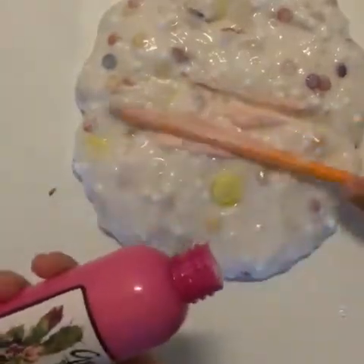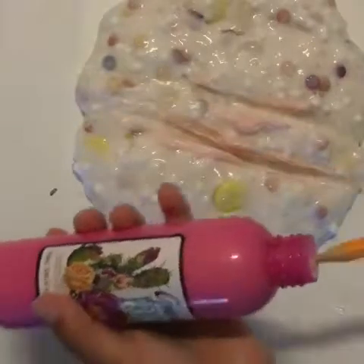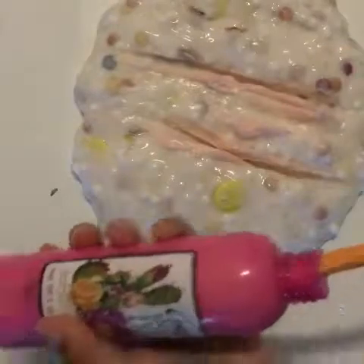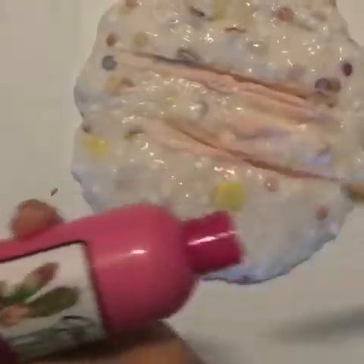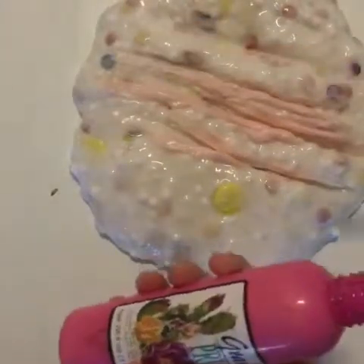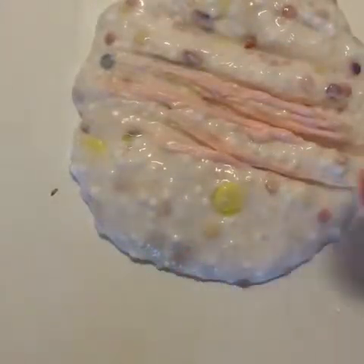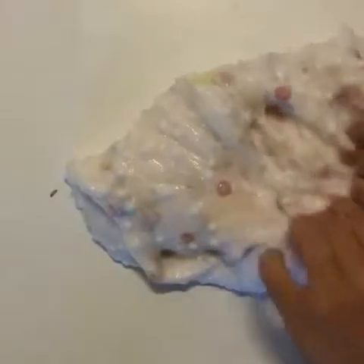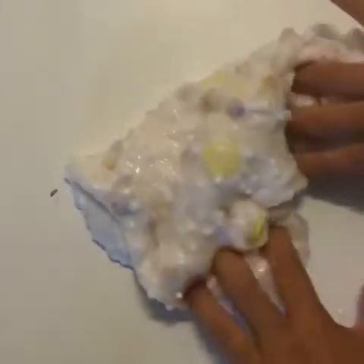This might not be the most elegant or clean process, but it is definitely worth it to fix a horrible slime and turn it into one that you actually like, because you're definitely going to use this and it's definitely going to work.